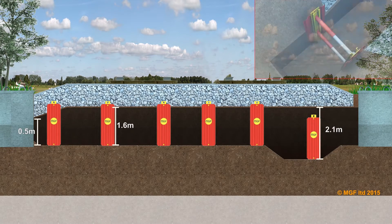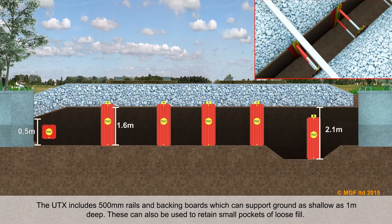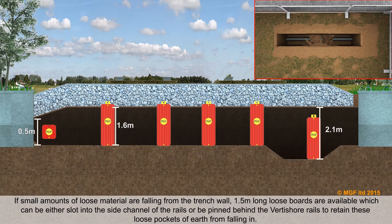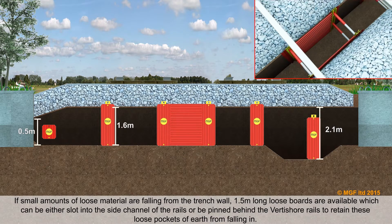The UTX kit includes 500mm rails and backing boards which can support ground as shallow as 1 metre deep. These can also be used to retain small pockets of loose fill. If small amounts of loose material are falling from the trench wall, 1.5 metre long loose boards are available which can either slot into the side channel of the rails or be pinned behind the Vertishore rails to retain these loose pockets of earth from falling in.